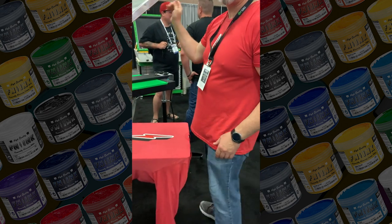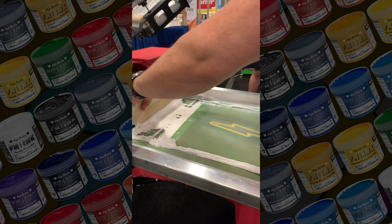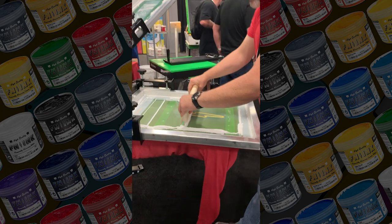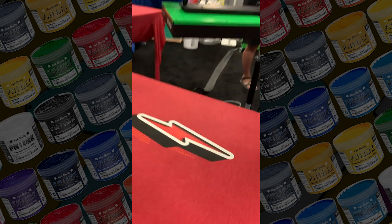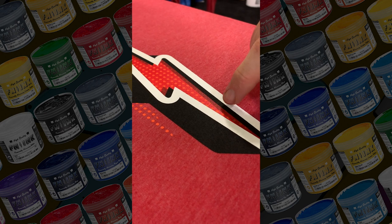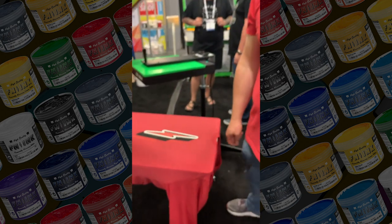That's just the heat of the platen coming in and starting to help with a little bit of gelling. That black halftone stepped on wet on wet — so cool.